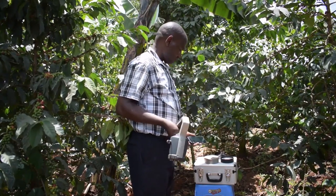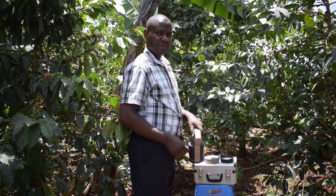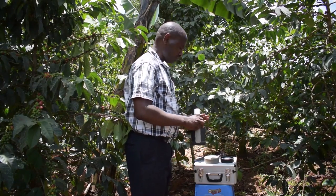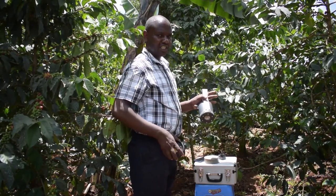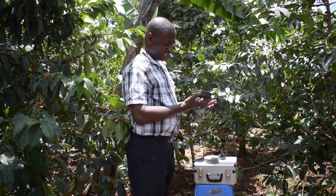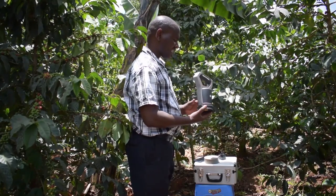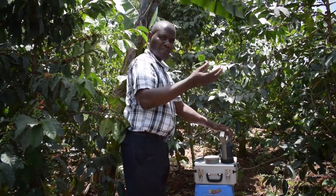We connect them using Bluetooth, as you can see here. The first thing we do is calibrate the machine using the calibration curve. We connect the machine together with the calibration curve on the right side, and this is used to erase any information from the previous sample.